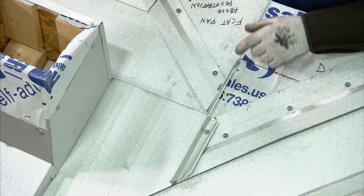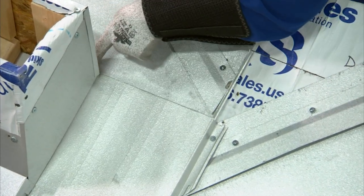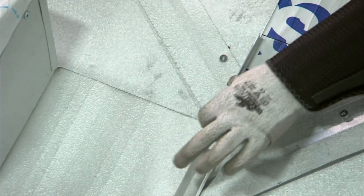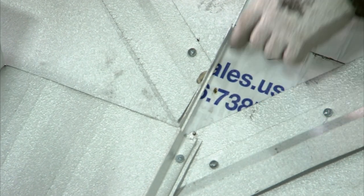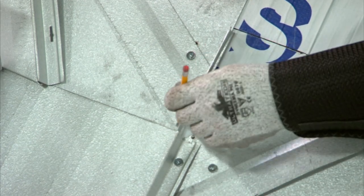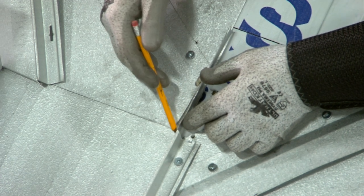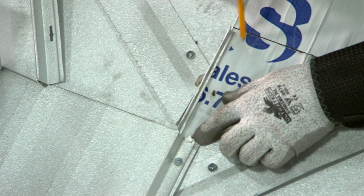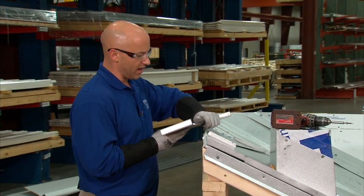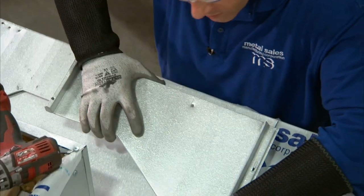Before I install the second panel, I have to notch out the male leg on the lower panel, coming right across the backside of the penetration to the point where the offset cleat meets the panel rib. I'm going to notch the male leg down to that point. I don't want to notch the inside of the panel — if I notch the inside, I have a chance of a leak as water could enter that cut. Instead, I'll notch the outside nailer strip off all the way down to that point. I've cut and folded hems on the second panel and have tube sealant inside the hem. I'll now install over the offset cleat.